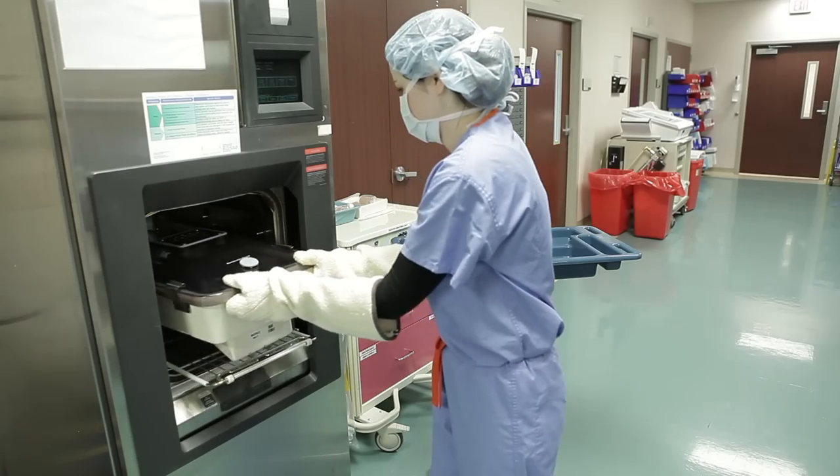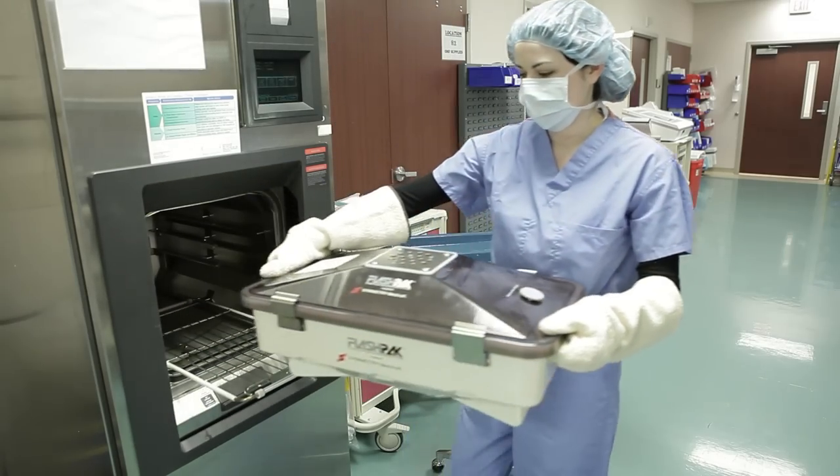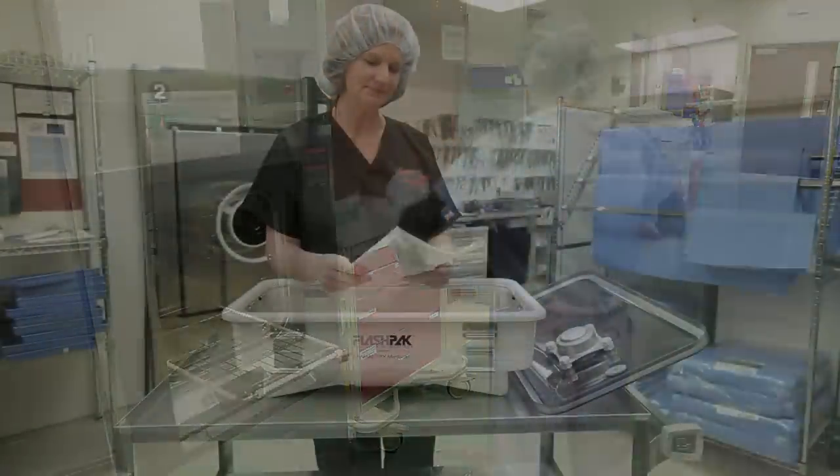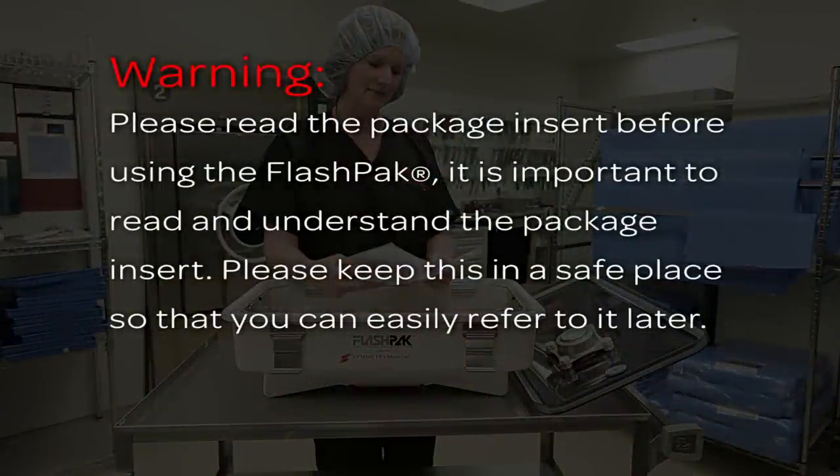Its closed system design prevents recontamination of sterilized devices during transportation to the location where they will be used. Please read the package insert before using the FlashPak. It is important to read and understand the package insert. Please keep this in a safe place so that you can easily refer to it later.